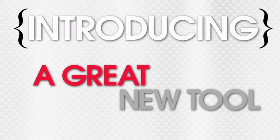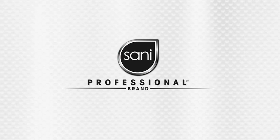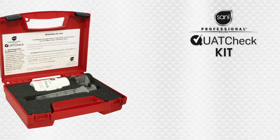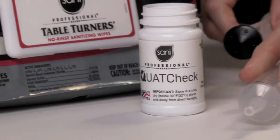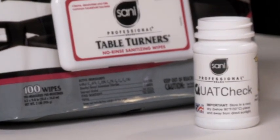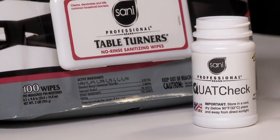Introducing a great new tool from Sani Professional. The proprietary Quat Check Kit is a reliable, simple, easy-to-use tool to verify the Quat levels used in cleaning and sanitizing products.